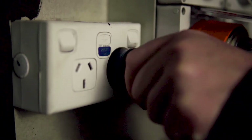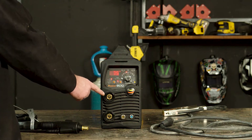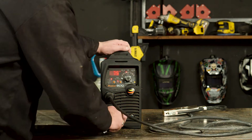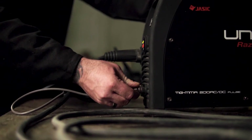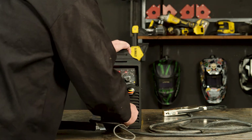First, let's plug our 15 amp plug into our wall socket and organise the suitable PPE. Step 1, polarity. We are going to start off with DC TIG, so our earth lead goes into the positive panel mount socket. Our torch goes into the negative panel mount socket. Our amphenol plug goes into our amphenol socket. And our gas hose connects to the gas connection on the front panel of our machine.